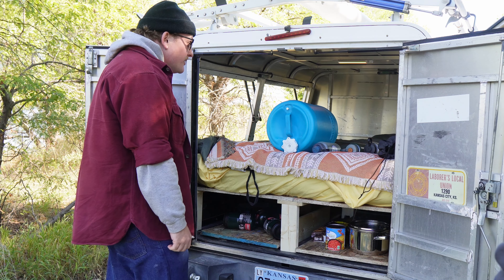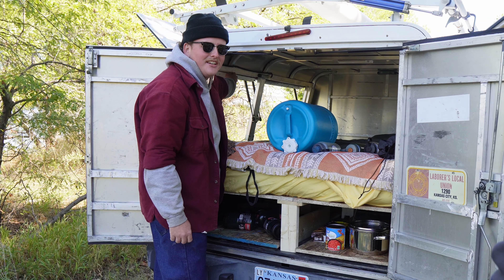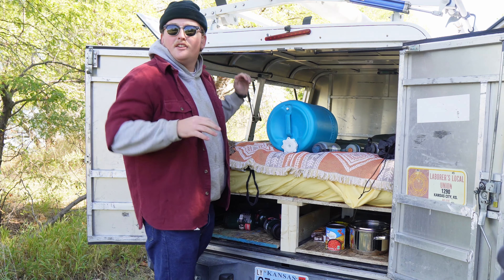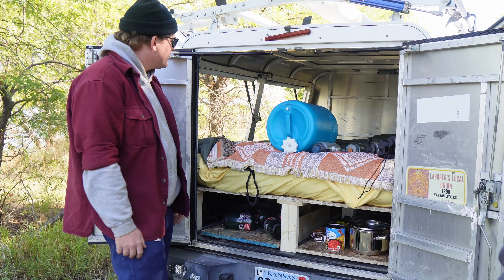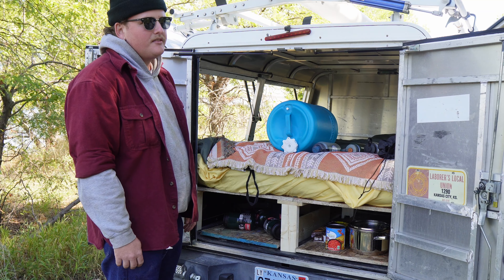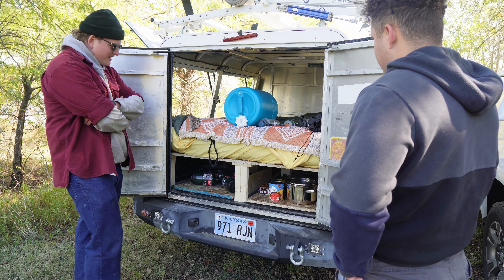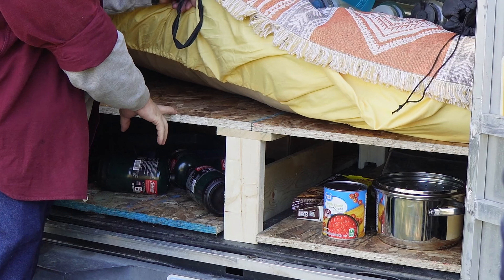I really like how the sides come up on this. It's one of the things I really liked about this one. What I want to eventually do is get some screens that go in here that you can pull down and put onto a magnet. In the cold weather it's okay because not many bugs, but during the summer I think it'd probably be a must have.